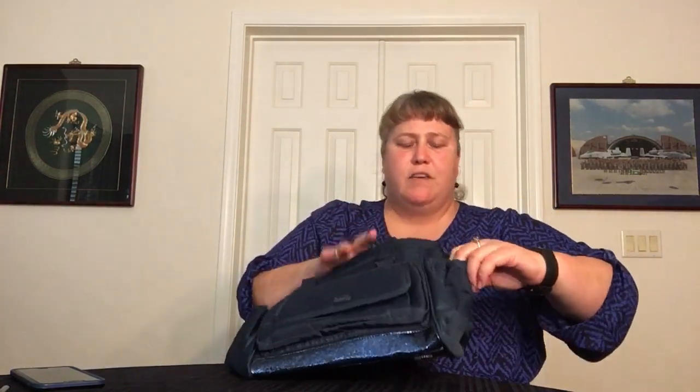On the sides, you have a cargo pocket on both ends. They're both really good size, both elastic, and they both have a little magnet to keep it tucked up against the bag when you're not using it.